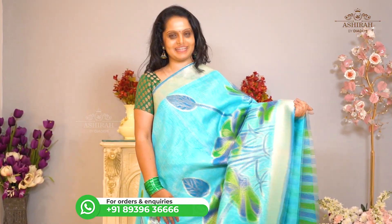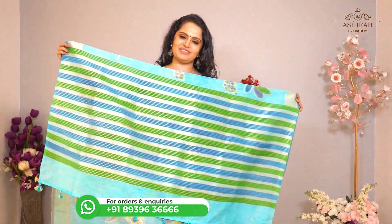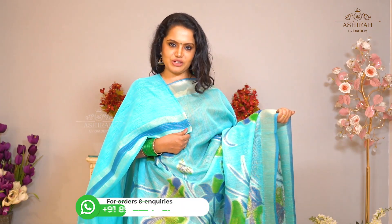Sky blue saree with thread and zari weaving floral design all over the body. Multi color zari weaving Pallu. Plain blouse with zari weaving border. Price: 4200 rupees.